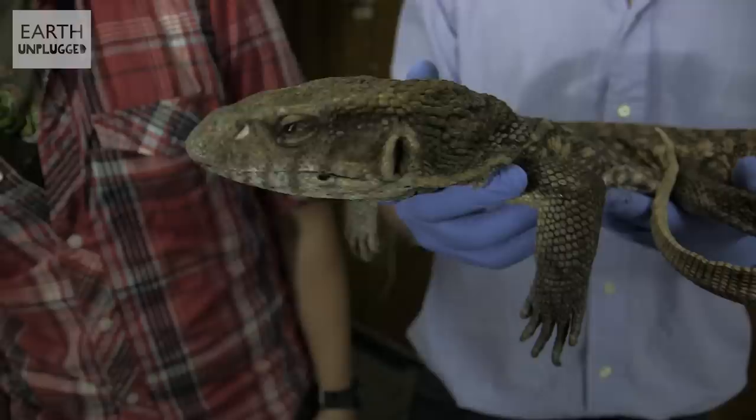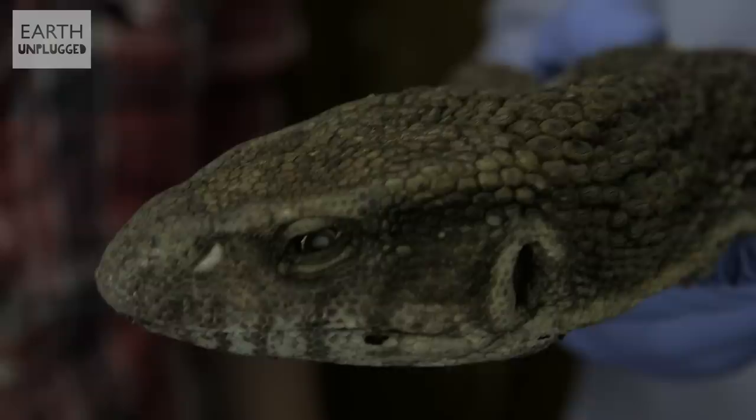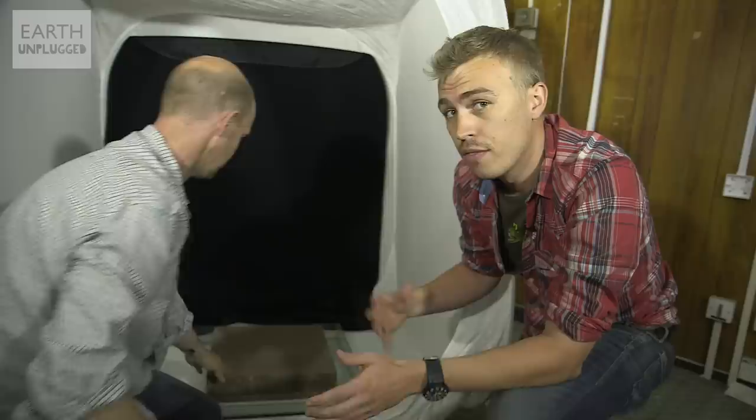So this is going to be the subject we're decomposing today. This is a Bosques monitor lizard, or a Savannah monitor. Very sadly, he died of natural causes, but then he got donated to us. Hopefully with the time-lapse, we'll be able to see exactly what happens once he starts decomposing.